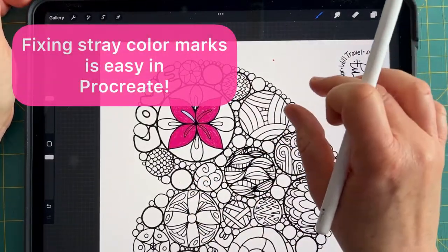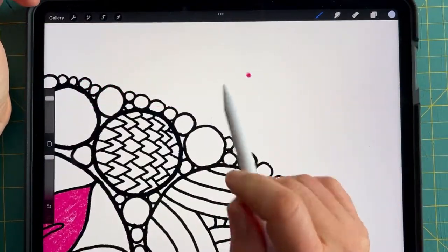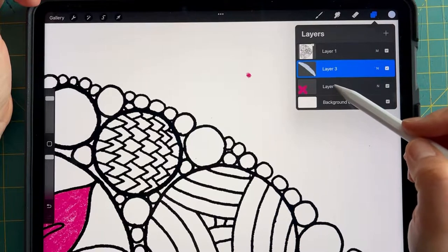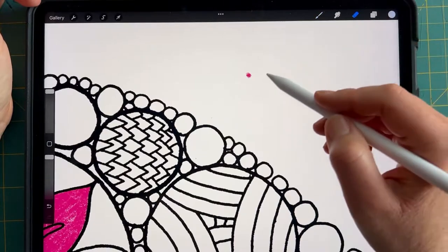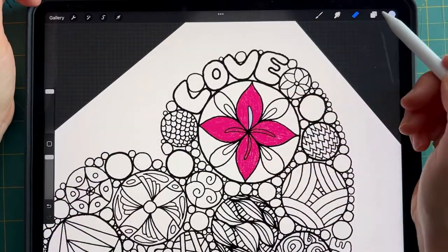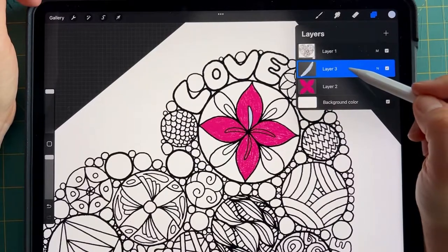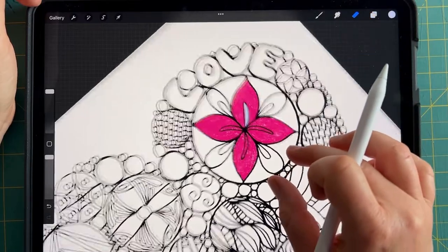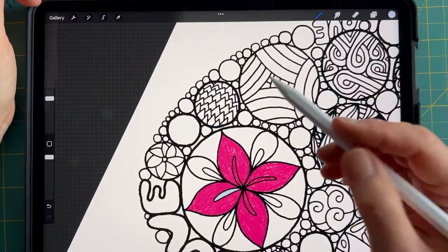My fingers leave stray marks as I'm pinching to shrink and enlarge my screen so I can see easier. The nice thing about choosing different layers for each color is that if you make a mistake, you know which layer you need to erase it on. And that's what I just did — I'm going to go back to that blue layer and finish in the veins of that flower.